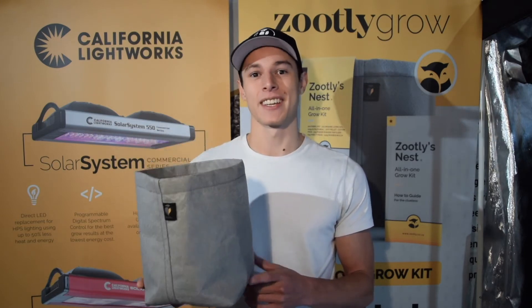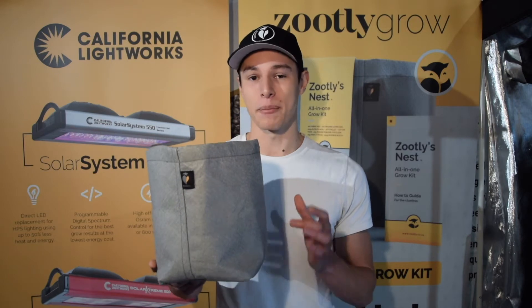Fabric pots are reusable. Fabric pots are eco-friendly. Fabric pots are better than plastic pots.